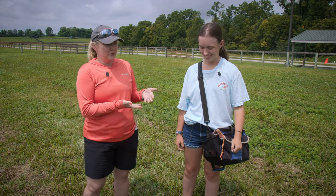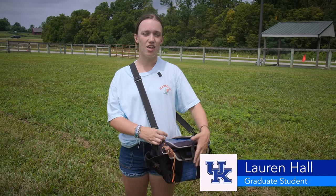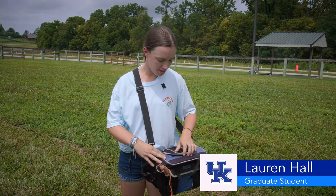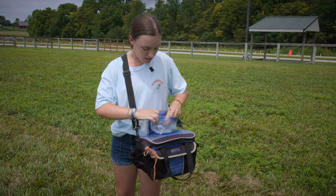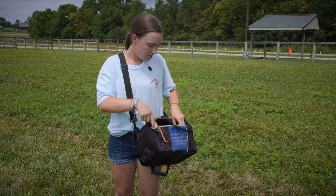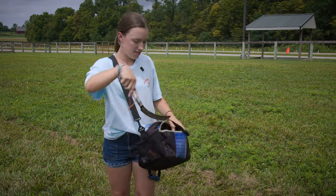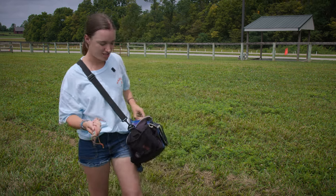Lauren here is going to demonstrate how to take a fescue sample. Here we have a cooler that we use to make sure that the fescue samples stay cool and in a dark environment — nice, handy, and very portable. We also have a little ziplock bag where we put the fescue samples and a knife that we use to cut it. You have to be a little bit careful because otherwise you might cut yourself.